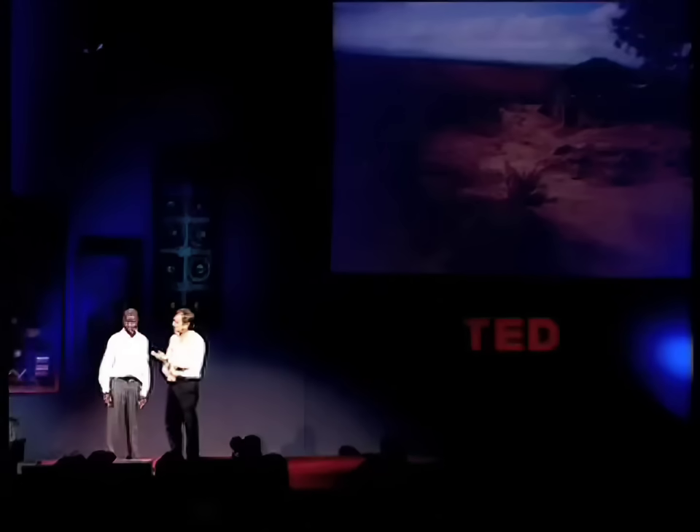Okay. Now, you're 19 now? Yeah, I'm 19 years now. Five years ago, you had an idea. What was that? I want to make a windmill.